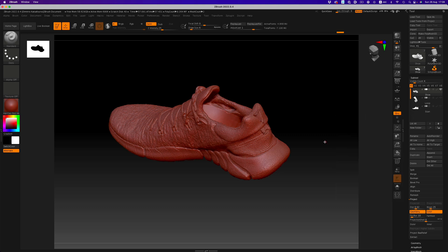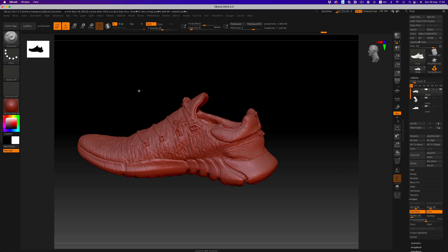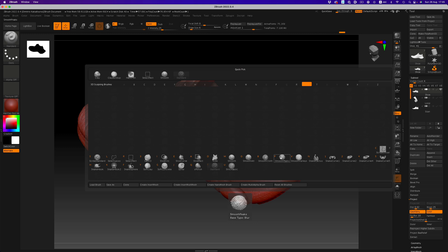We now have an object with multiple subdivision levels, which is exactly what we need. Now we can easily make big adjustments on the lower levels. We need to do the same thing on the loop, but we're not going to go through that now — it's nothing different than what we've already done. Now let's go to the lowest level and start cleaning things up. To do that, we're going to use two variations of the Smooth Brush: the Smooth Peaks and Smooth Valleys.